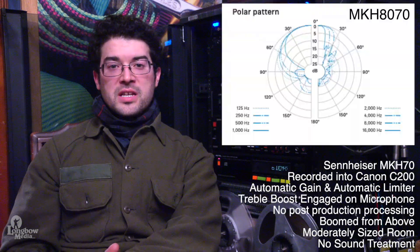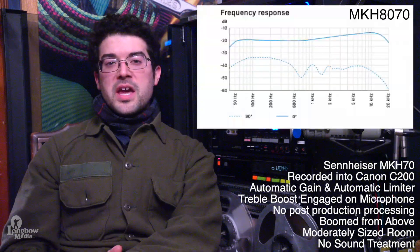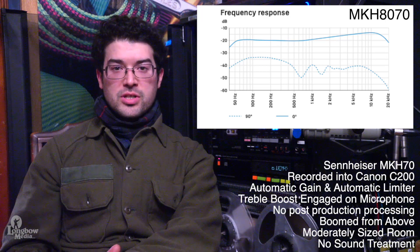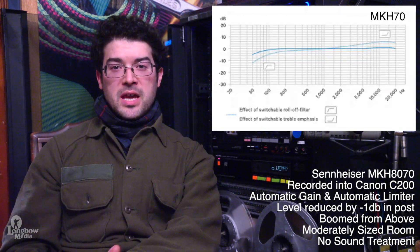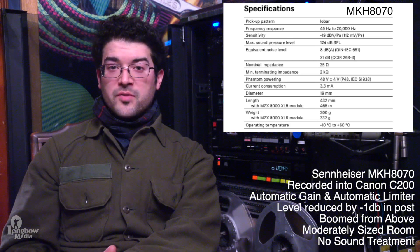A quick review of the datasheets will reveal the following. The MKH-8070 sports a lobar pickup pattern, with the MKH-70 falling into the supercardioid lobar pickup. The 8070 has a wider frequency response of 45 Hz to 20,000 Hz, while the MKH-70 is 50 Hz to 20,000 Hz. The 8070 is more sensitive at 112 mV per Pascal versus the 70 at 50 mV per Pascal, and both have a max SPL of 124 dB.